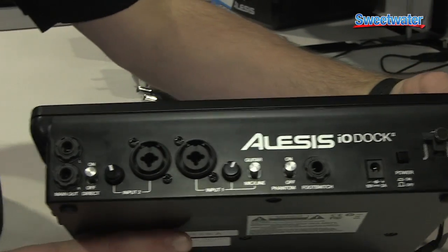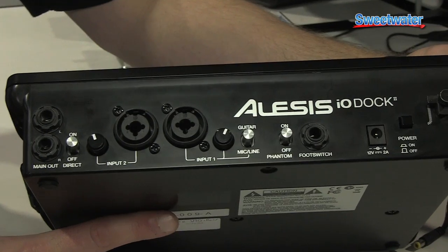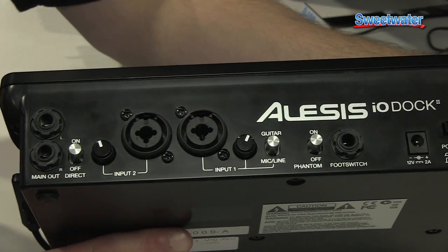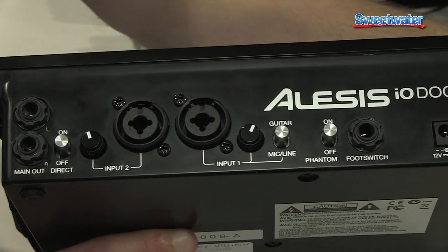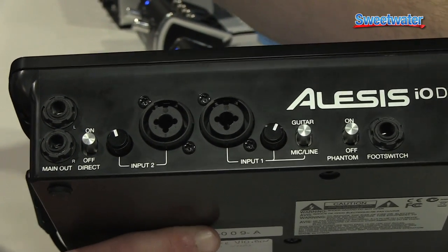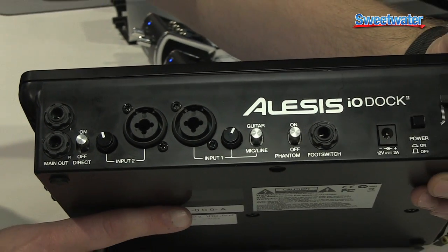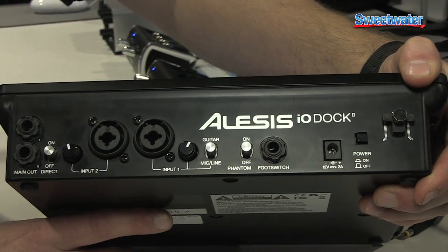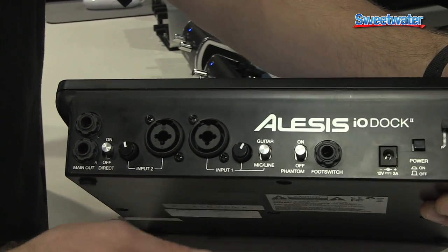On the rear panel, you have two XLR and quarter-inch inputs. One has a guitar and mic line switch. You also have an on-off switch for direct monitoring, main outputs left and right, phantom power on-off, and an assignable foot switch that lets you trigger a distortion or other effect in a guitar app, or even works as your record button in a recording application so you don't have to run back and forth as you're ready to record a track. It's fully assignable.